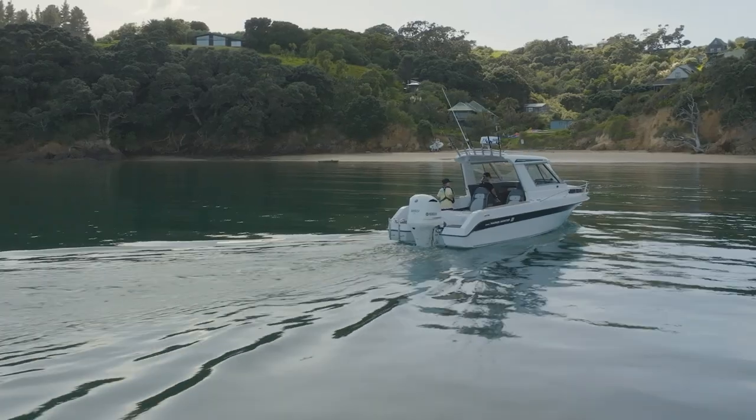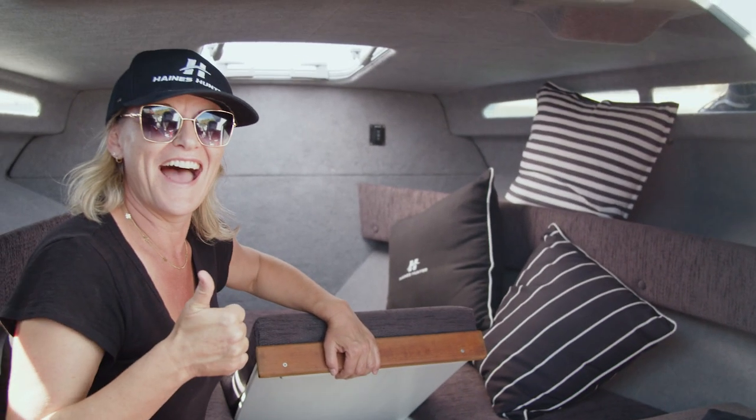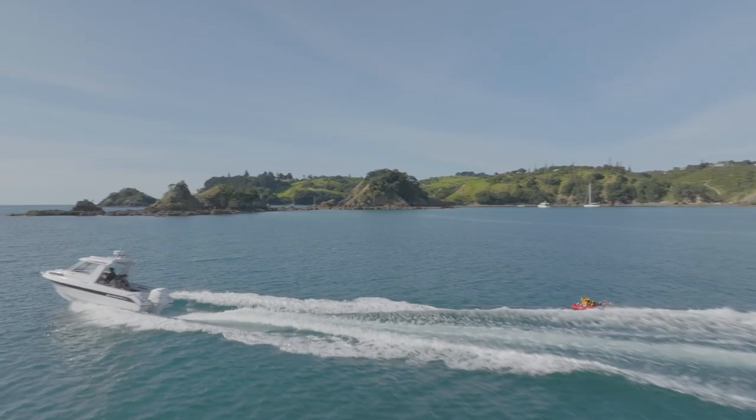You can still overnight in this boat — there's plenty of room in the cabin with an under-seat toilet and a courtesy curtain, so you've still got that facility as well. But it proves for us to be an exceptional family day boat.